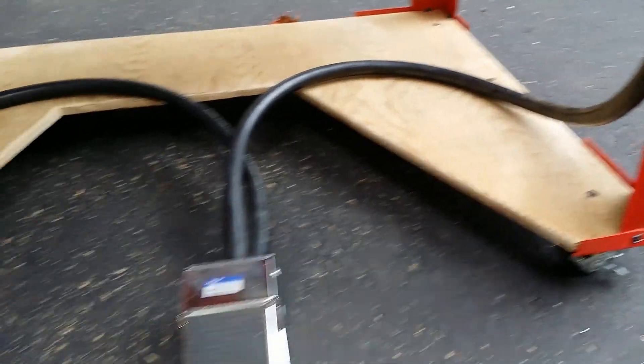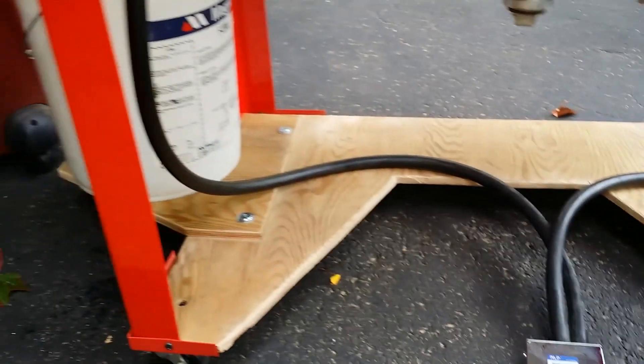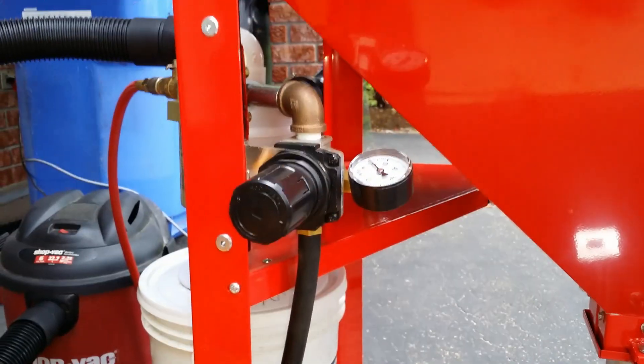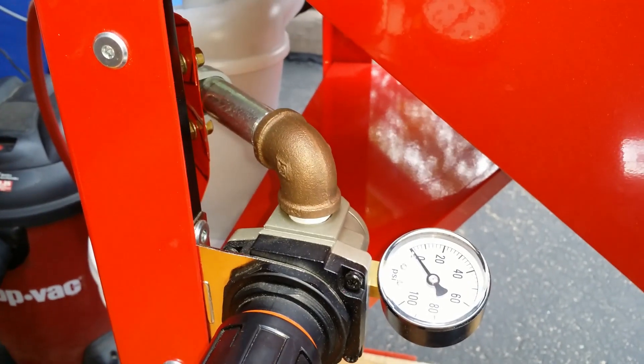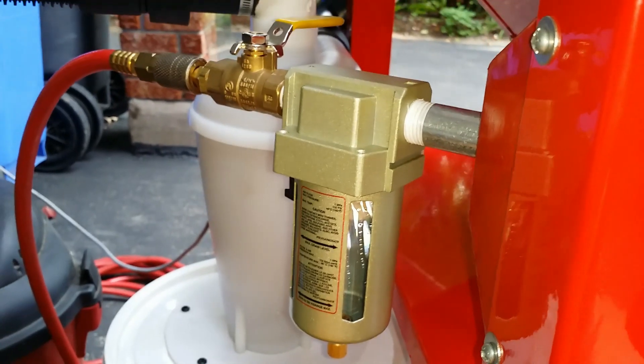I need to install some metal bushings. I'm using the metal shaft, working on the other side. You can see the metal shaft in place.